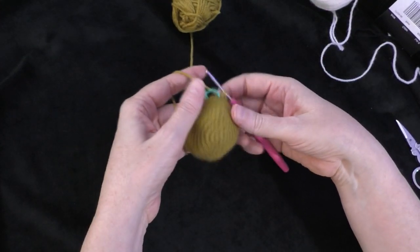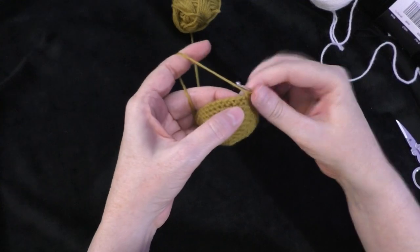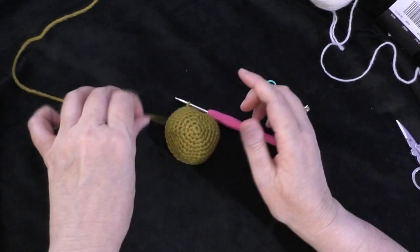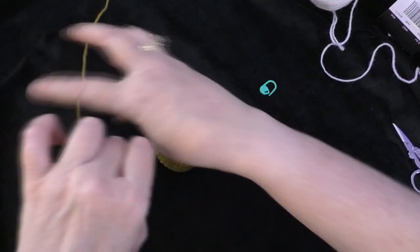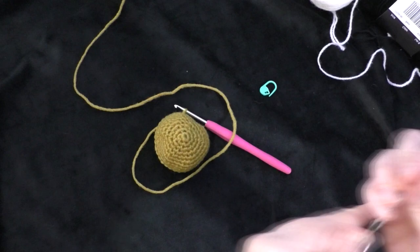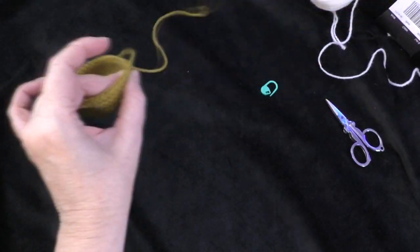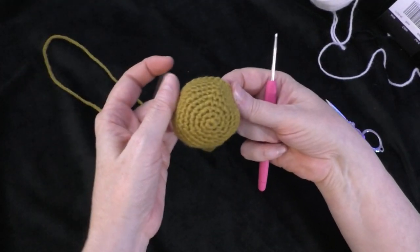That is the end of the head section. Take your marker out, slip stitch into the next stitch to fasten off. Make sure you leave a tail because you're going to use it to sew your bear onto the panel. Loop the yarn around the circle to make sure you have enough, then cut your yarn and pull it through to tighten. There is the main head part of our bear.